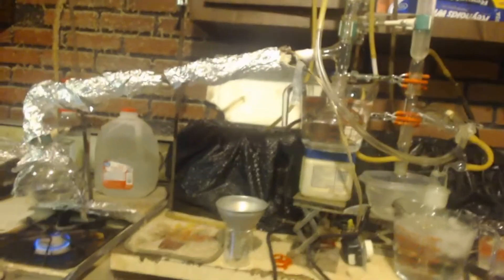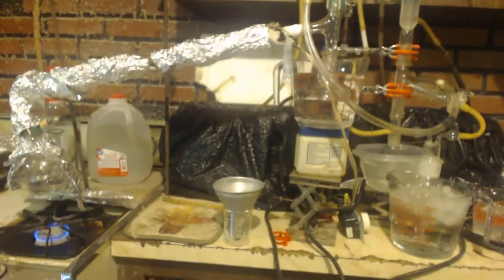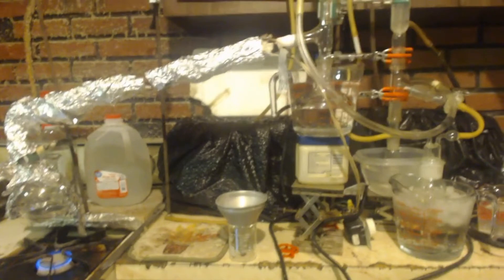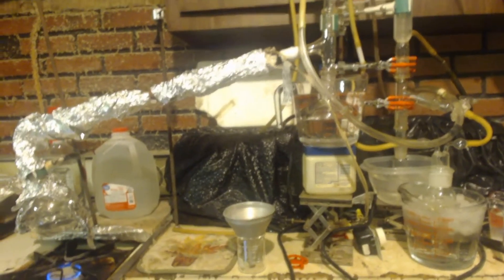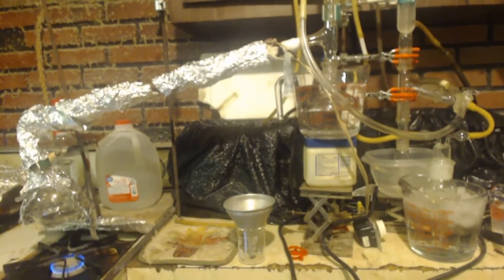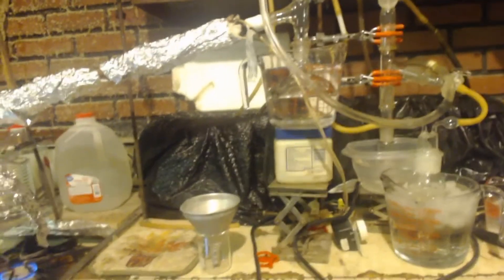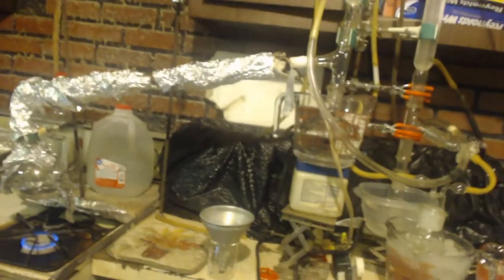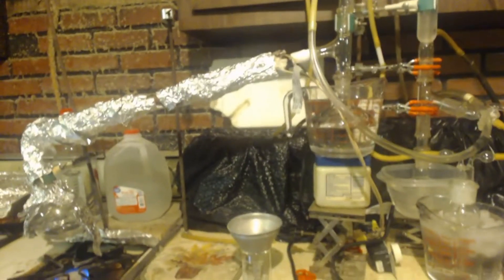This also works with methanol to make formaldehyde — same exact setup. You might want to cool things down more since formaldehyde is a gas. If you wanted to make formalin, you'd take this bubbler with pure water and bubble the formaldehyde into it. They say it's actually easier and a better yield making formaldehyde than acetaldehyde, though I don't know if that's true.